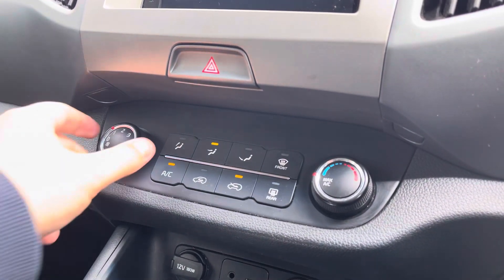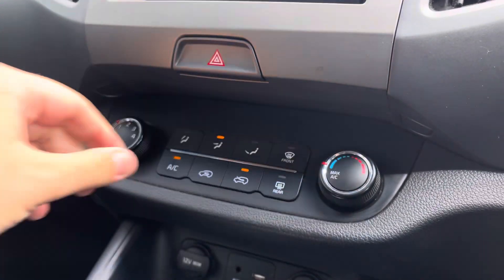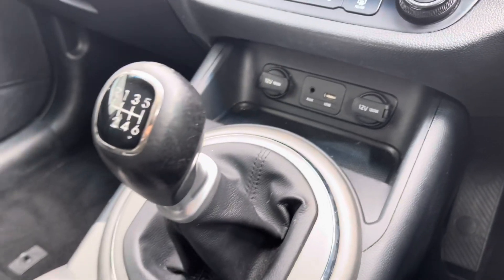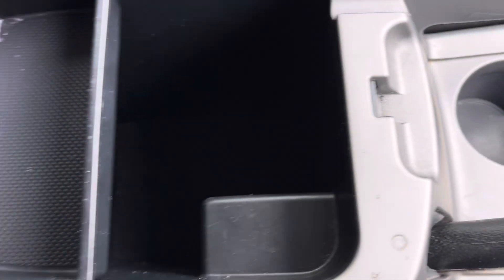Just below this you've got your climate control, which is very simple to navigate via the two dials and the buttons in the centre, keeping you cool in the summer and warm in the winter. Below this you've got a storage compartment with an AUX cable and USB port, and also two cupholders in that centre console.